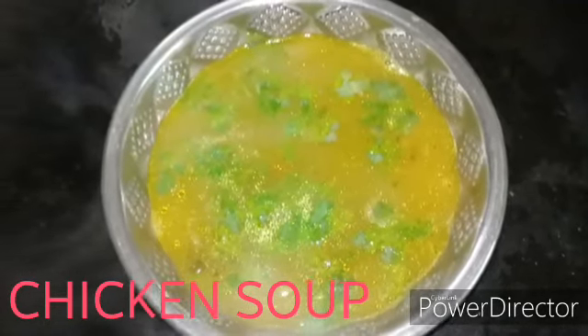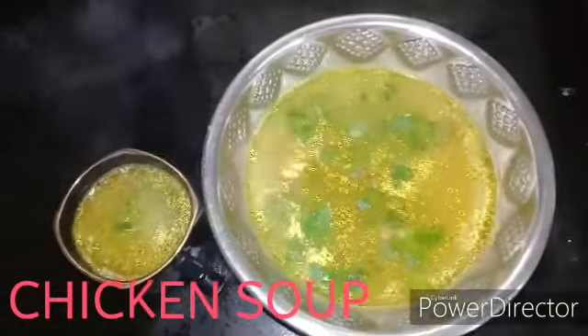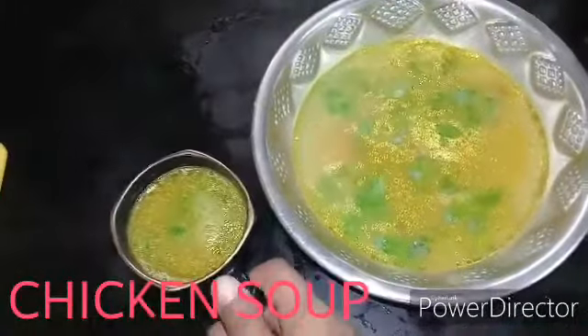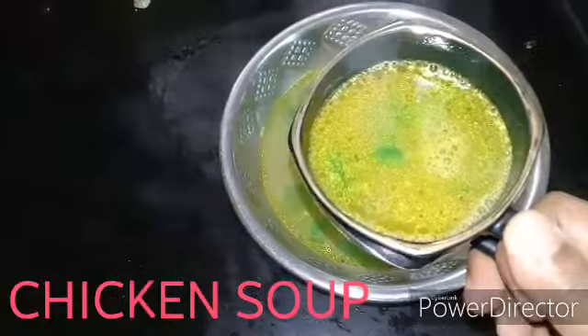Hello friends, welcome to n-samail. Now we will see this video of the Naught Koli Soup. It's very thick. If you want to make a piece of the Naught Koli, you can clean it.